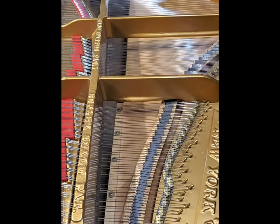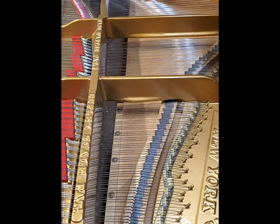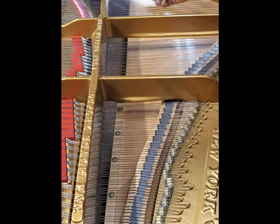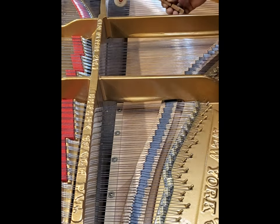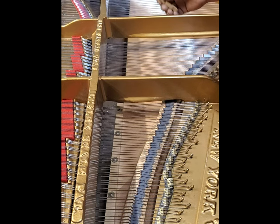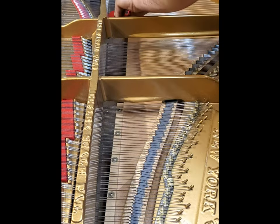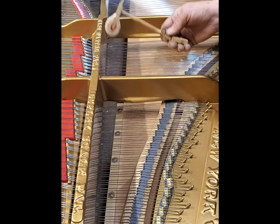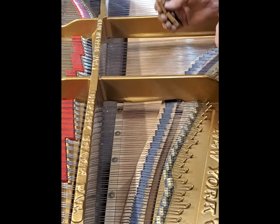So here we go. There, all you hear is the note. There, all you hear is the note. Now you start hearing a little slappy noise in there, just a little bit. And I can hear the slappy noise a lot there.